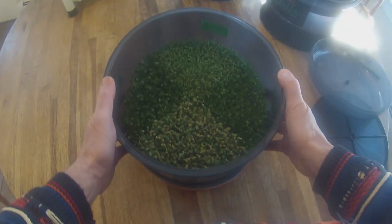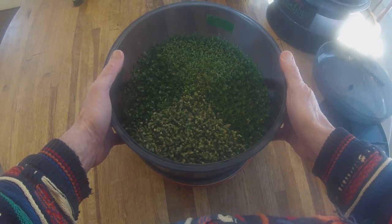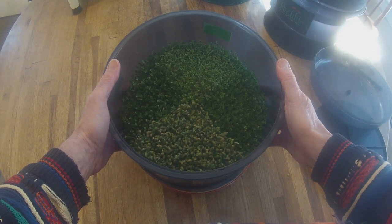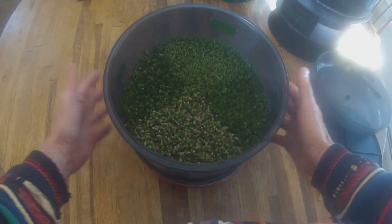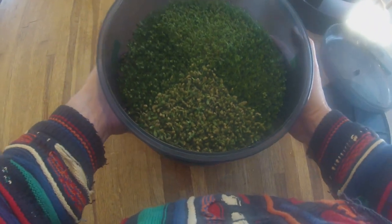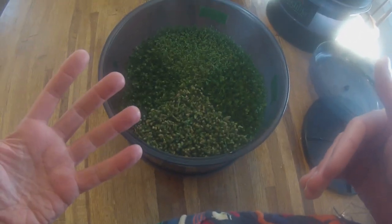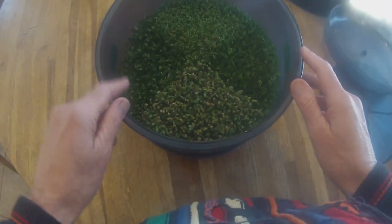Hello, I have got my Fresh Life 1000 sprouter here. The Fresh Life 1000 is a manual watering sprouter — in other words, you've got to do the watering. It's a wonderful unit, so easy to work, and it can grow everything just as gorgeous and beautiful as the automatic sprouter, except we're going to save a lot of money if we're willing to do the watering on our own. Let me show you a little bit about how this works and what I've got growing here.